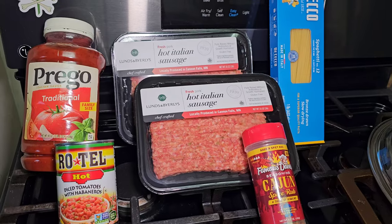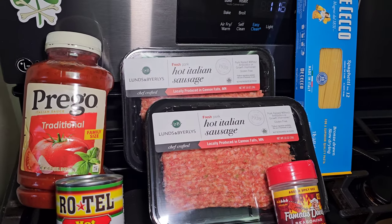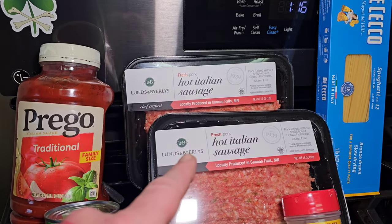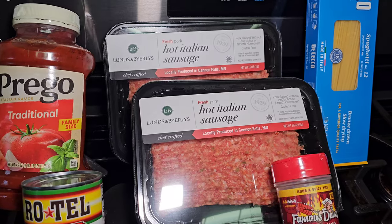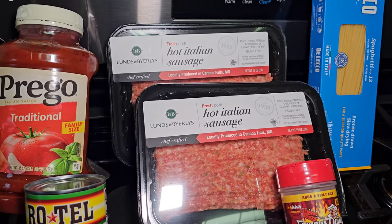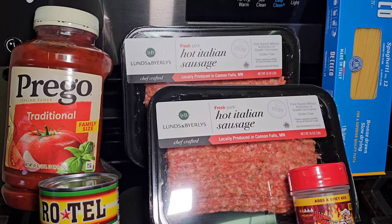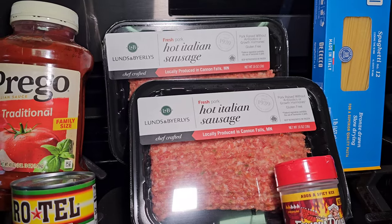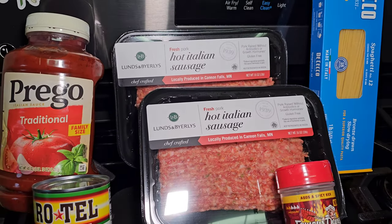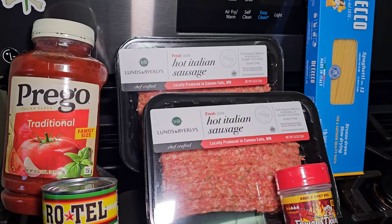Again, this is going to be a pretty spicy sauce. Now you can do a number of different things here. I like a very meaty sauce, but you can use half that amount of meat if you prefer. You also don't have to use any meat at all, or if you're not a fan of sausage you can substitute ground beef. I highly recommend that you really season up that beef or it's going to be kind of bland.